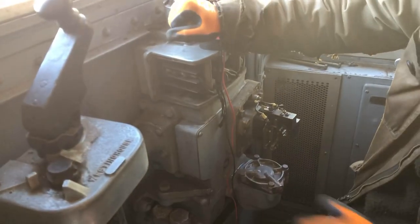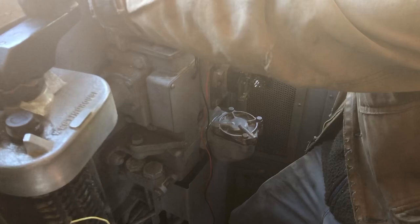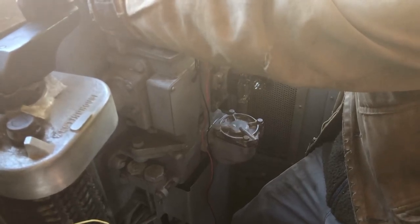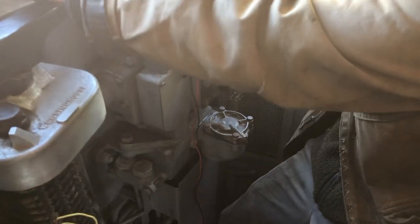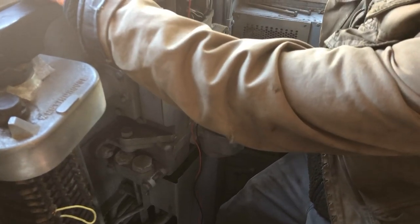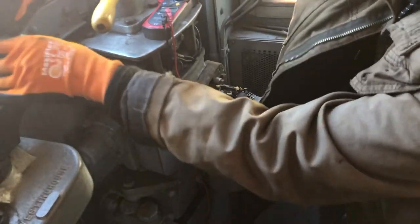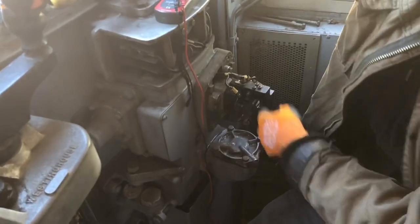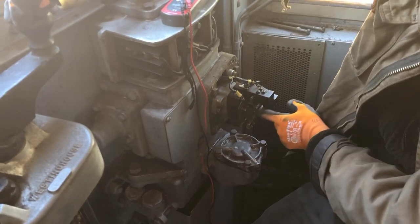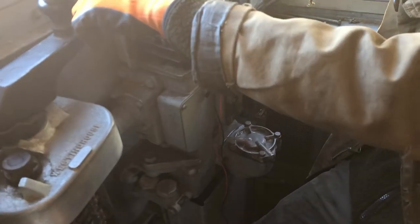We put it in release. You see it's hitting this contactor and it swings back and forth to balance — there's a better angle of it. So with full release, you see how that pendulum goes all the way over here and energizes this release magnet valve. Now we go into service and you see how it balances.